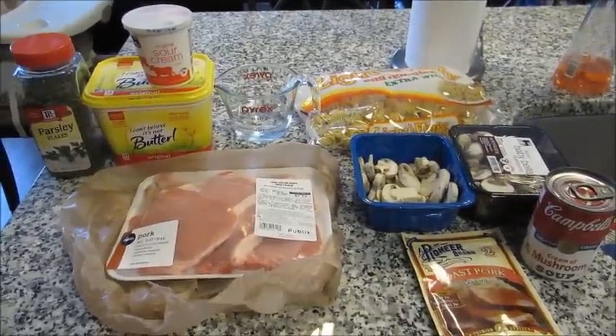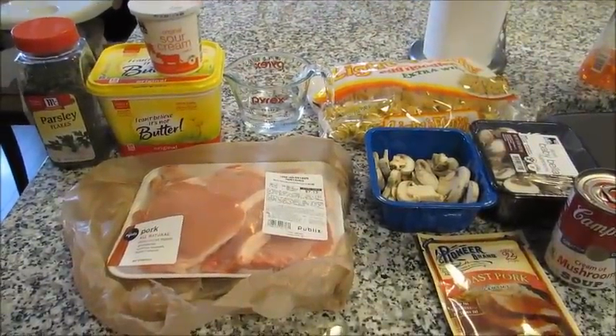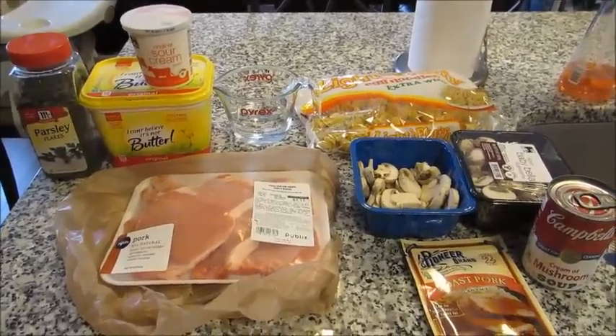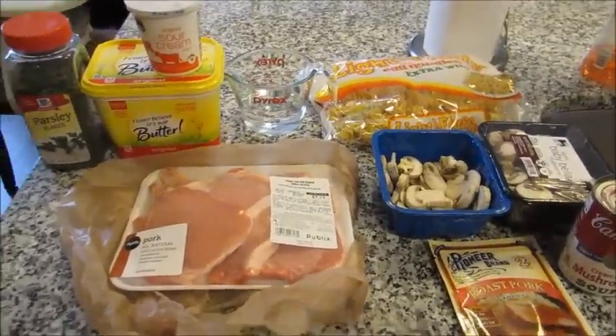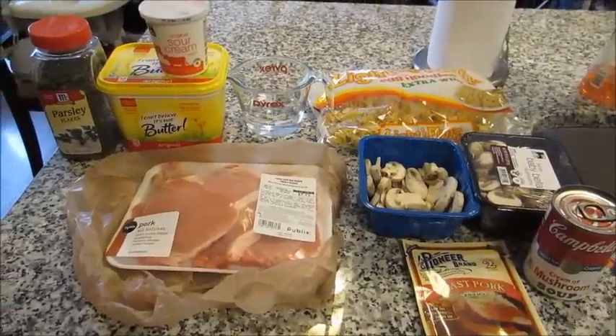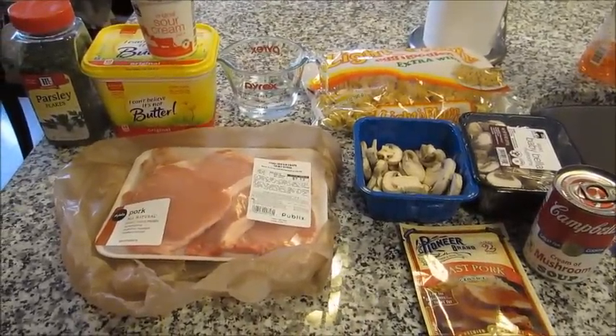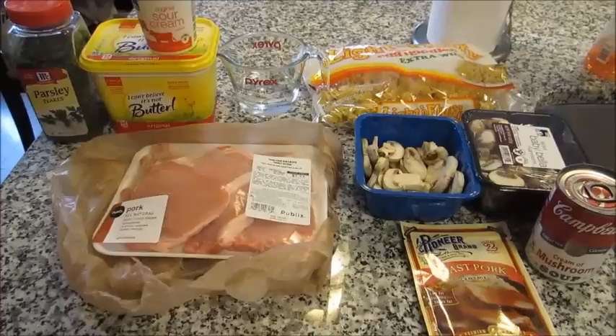Hey guys, Grady's mom here with volume 2 of my cooking series. This is a recipe for a pork stroganoff in the slow cooker. I don't know how you would adjust the times and everything if you were to make it on the stovetop — it definitely could be done — but I've only ever made this recipe in the slow cooker.